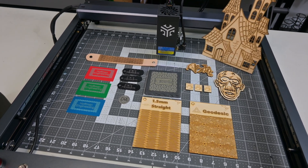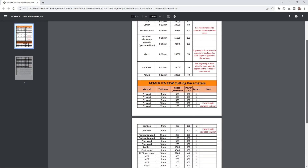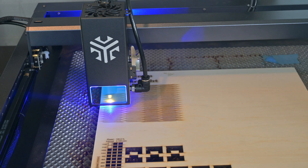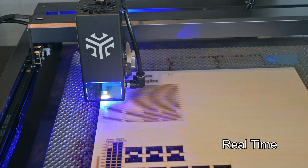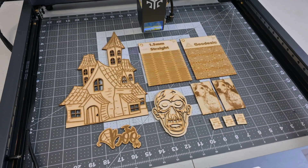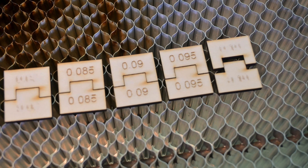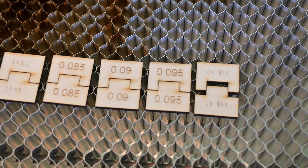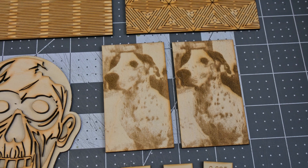I tested on a variety of common materials and was very impressed with how well it handled all of them. Acmer provides a clear list of recommended speeds and powers for a variety of materials and they were all great starting points. I was cutting through an eighth of an inch birch plywood in a single pass at a consistent 1000mm per minute. That is a very quick speed and shows off the power of the 33W laser. At those top speeds I was getting only slight darkening around the edges, and the air assist was doing a great job at clearing the smoke. My kerf test showed a kerf offset of 0.095mm, which is a smaller dot size than some of the other 30-40 watt lasers that I've tested, allowing for detailed engravings.